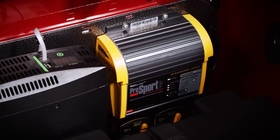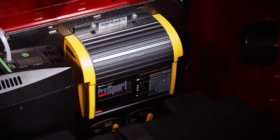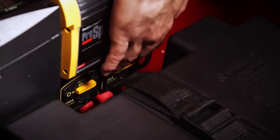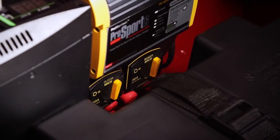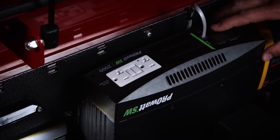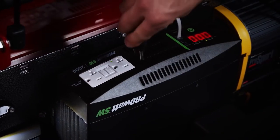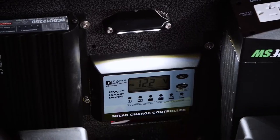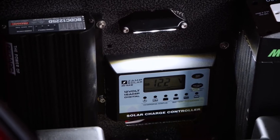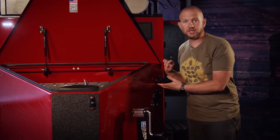All the electrical equipment is housed in the front of the nose box. On the driver's side we have the shore power charger for your battery system. The standard feature is a single deep cycle 102 amp hour battery, but this particular unit is set up with an upgraded dual battery system. It also has a 2,000 watt inverter — an upgraded option — and you can choose a 1,000 watt or 2,000 watt depending on your needs. This unit is also upgraded with a Zamp solar controller and a Red Arc DC to DC converter.